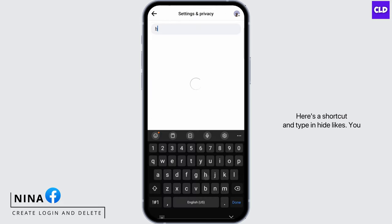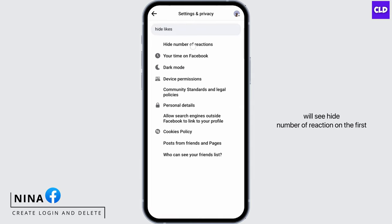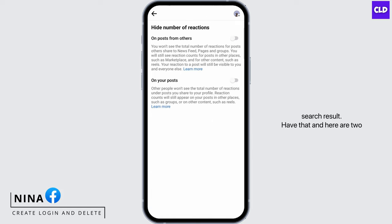Here's a shortcut: type in 'hide likes' and you will see 'Hide Number of Reactions' in the first search result. Tap that and here are two options. The first one is 'On posts from others' — if you toggle this icon, you won't see the total number of reactions for posts others share to your news feed.